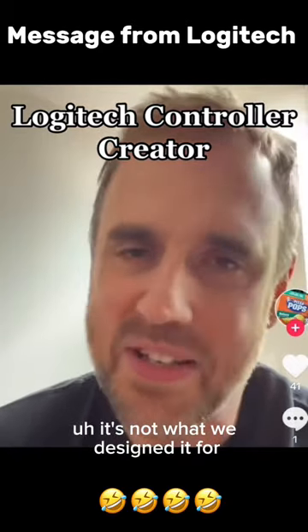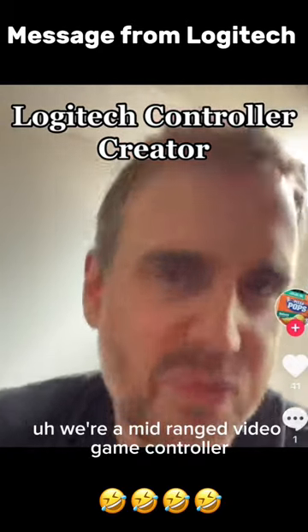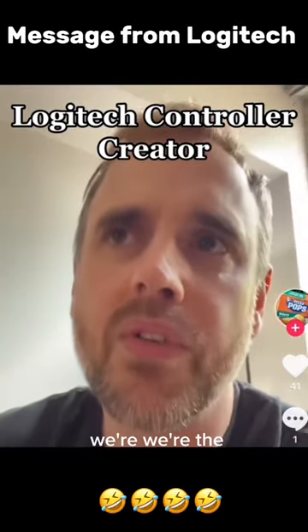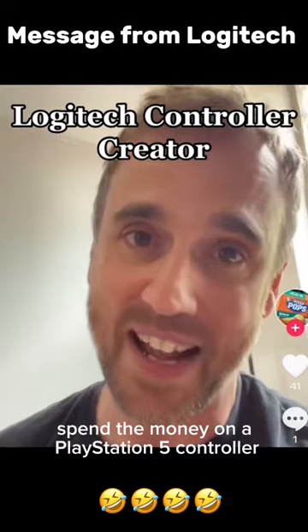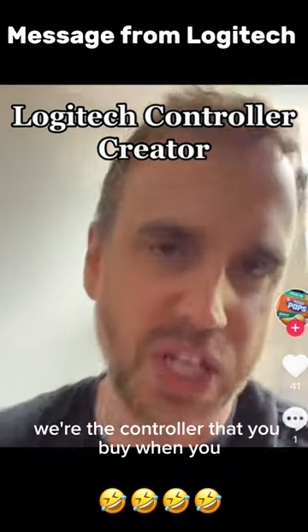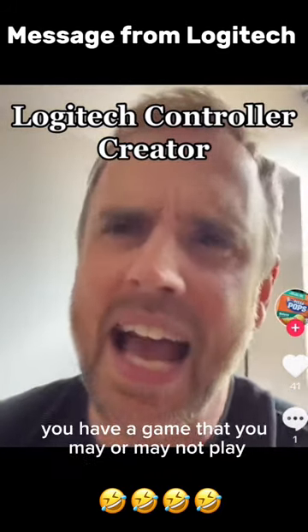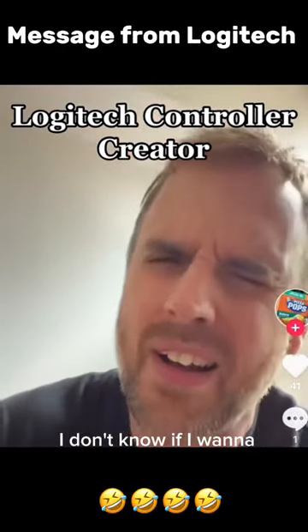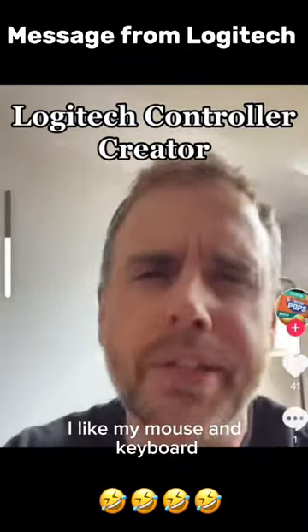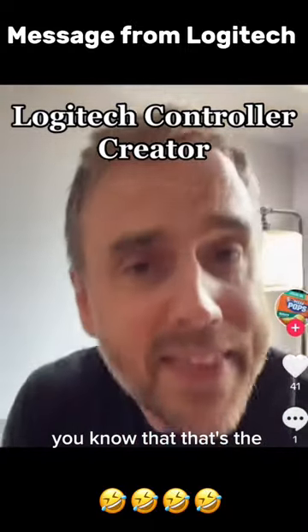It's not what we designed it for. We're a mid-range video game controller. We're the controller you buy when you don't want to spend the money on a PlayStation 5 controller. We're the controller that you buy when you have a game that you may or may not play. Maybe you got it off Steam on a sale, and you're like, I don't know if I want to. I like my mouse and keyboard. I'll just get this. That's the controller.